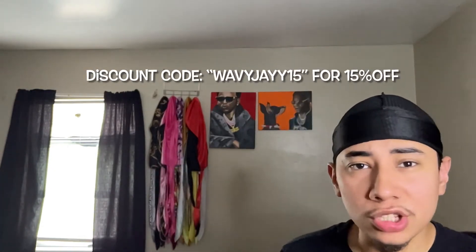This is my first YouTube video I'm gonna post about waves. I usually post my reactions and all that on TikTok, but I've been requested that Wavy J drop a video on moisturizing or whatever you do after washing, so I'm gonna go ahead and do that. First things first, here's what you're gonna need.